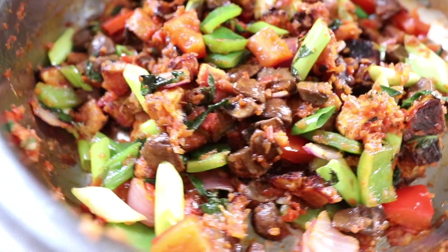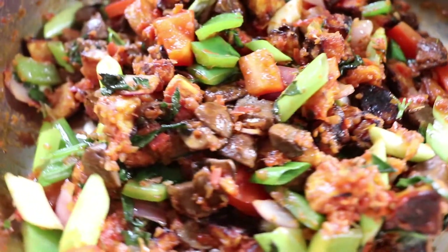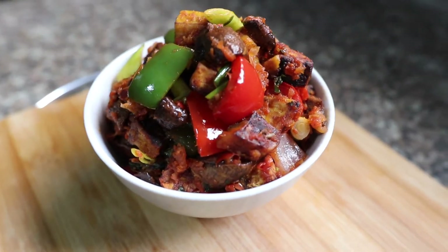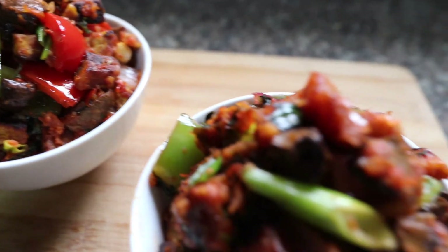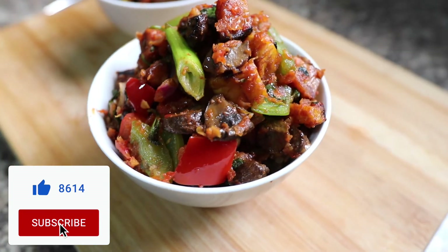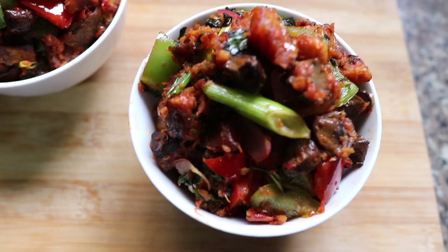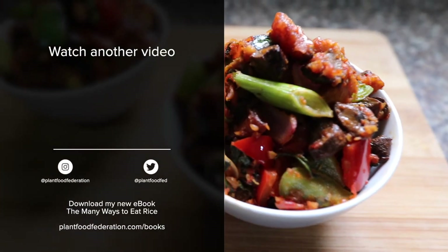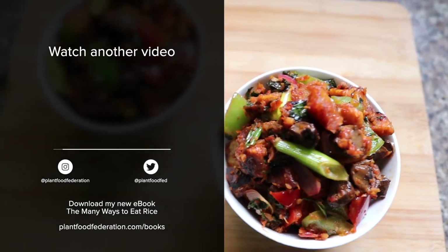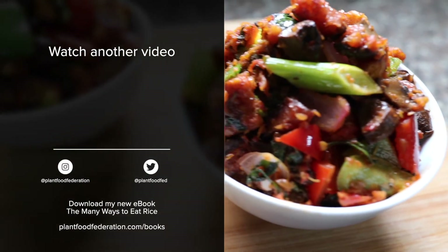And there you have it — a plant-based Gizdodo, or in this case, mushroom dodo appetizer. This is a great dish to entertain friends or to enjoy at home. If you liked this video, go ahead and give me a thumbs up. Remember to hit that subscribe button and tap the notification bell. Let me know in the comments if you try this recipe, and also let me know if there are other recipes you'd like to see on this channel. Remember, whatever you get up to, eating more plants is always a good thing. I'll catch you in the next video.